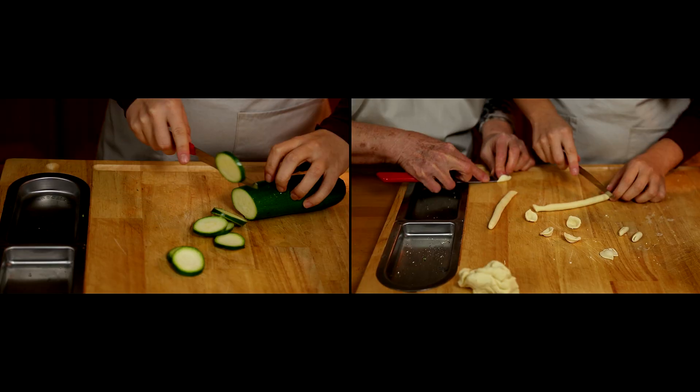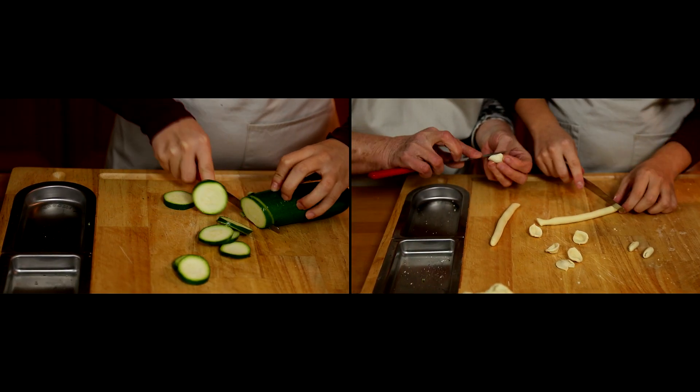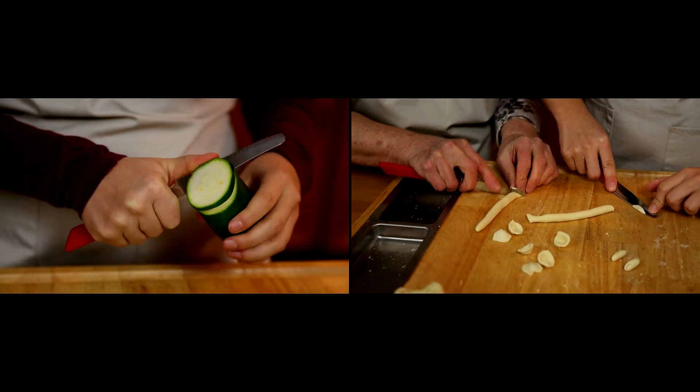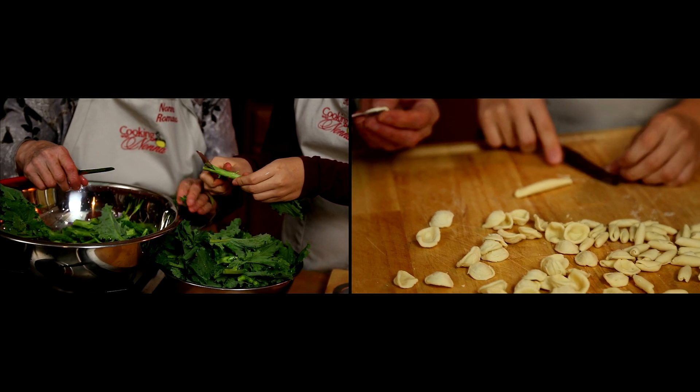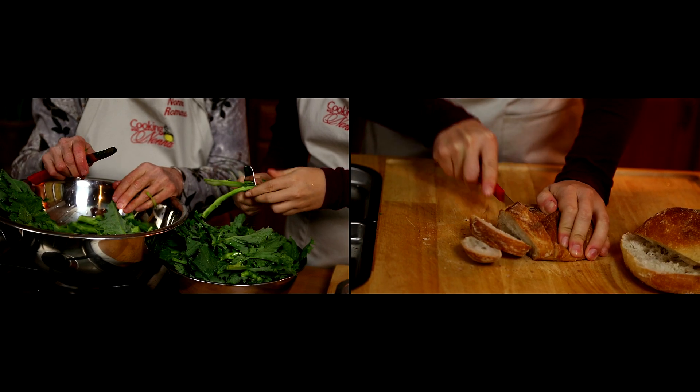These are the knives that are perfect for cutting vegetables. We use them to make orecchiette — it's one of the best things I've found to make orecchiette and create that wonderful texture on pasta. You can also make cavatelli with it. It's great for cutting bread, and Nonna uses it for everything.